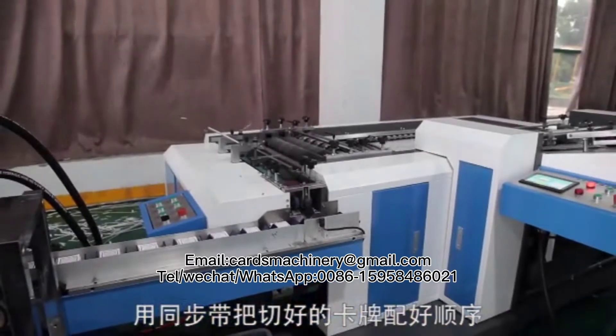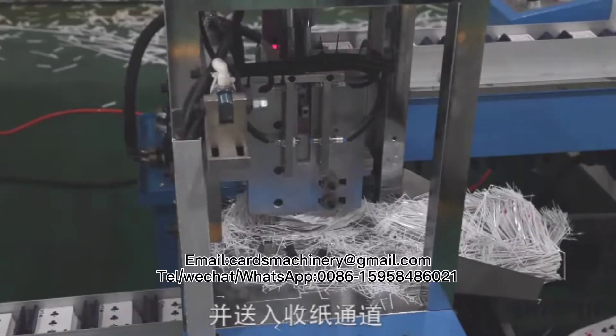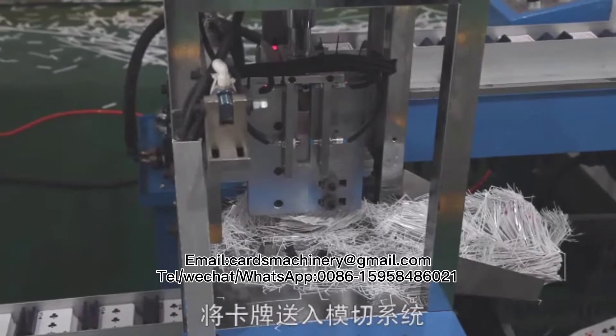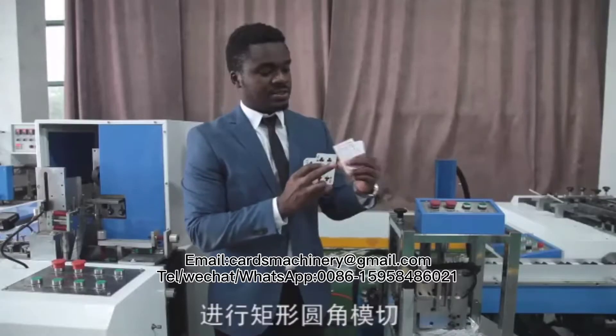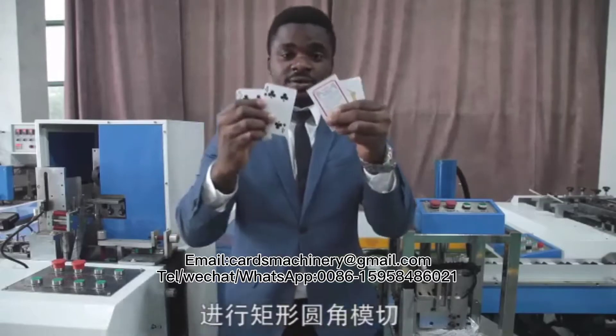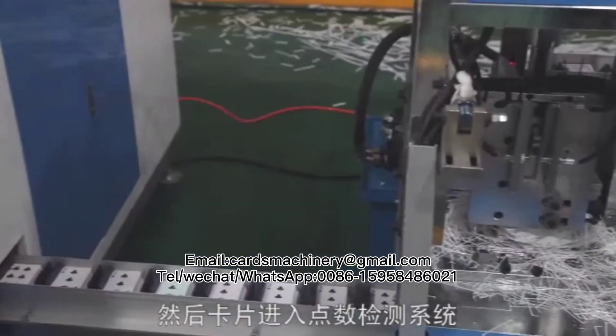The cards are then aligned and collected in a synchronized manner and sent to the edge cutting system. Our edge punching system is made of a hydraulic press and high-quality cutting die, which cuts the edges of the cards giving them a perfect shape.